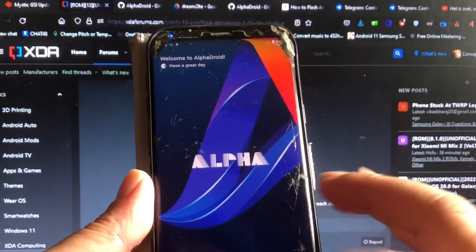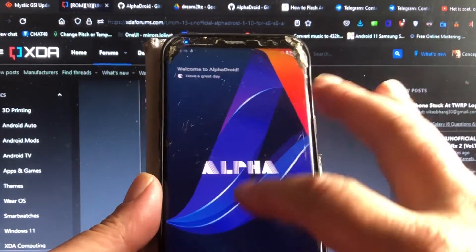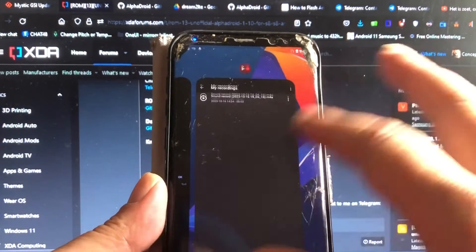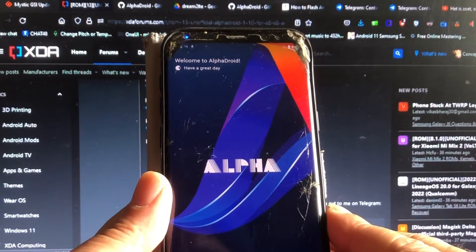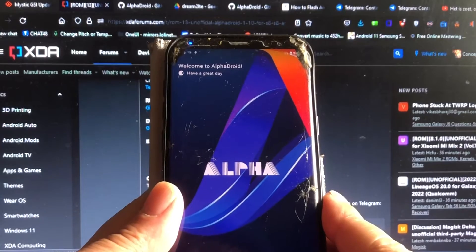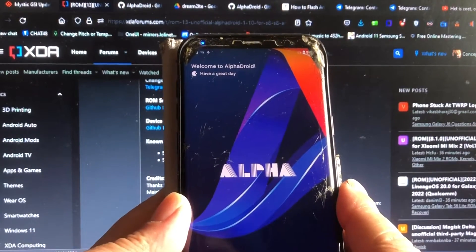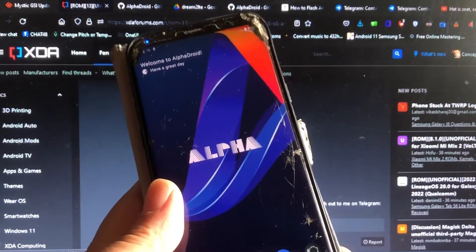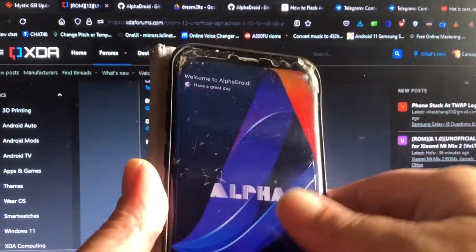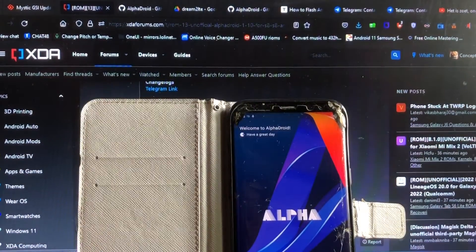The ROM looks interesting to newcomers too. If you're going to download this ROM, create an XDA account so you can do things like leaving likes. We can at least keep the developers happy so they know that whatever they do is being appreciated.